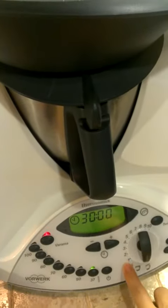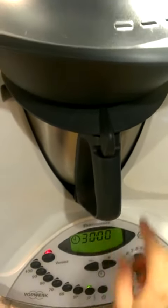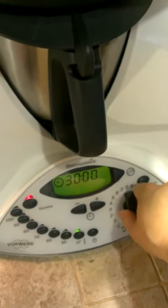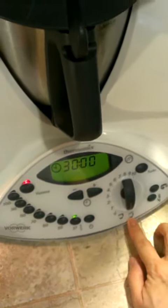Continue at speed two or speed three. Remember, every time you want to open the cover, you need to turn the speed down to the unlock position.